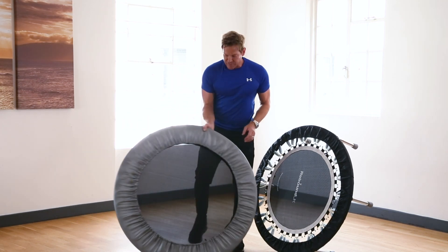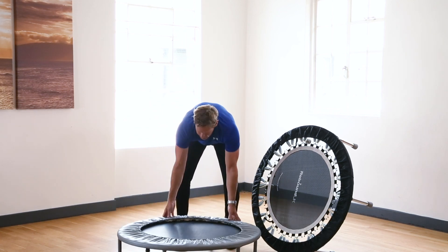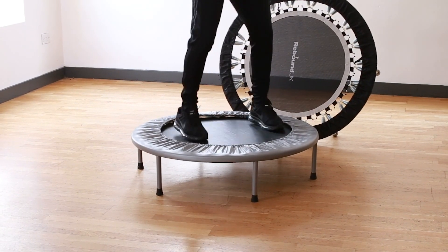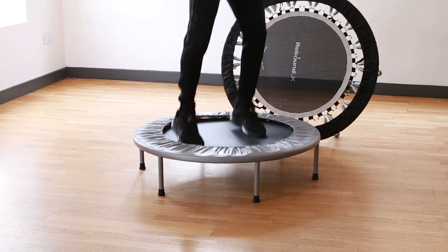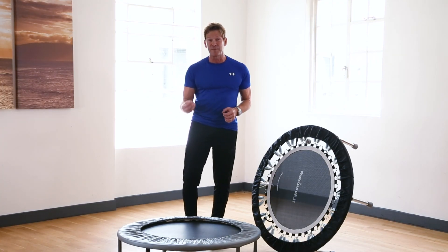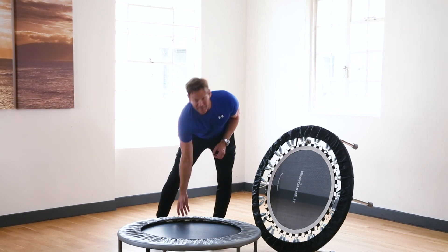With cheaper rebounders or mini trampolines, the smaller springs make the bounce really hard — it's hardly low-impact at all, almost like jumping on the floor. I don't know how much impact that's going to take away from your joints, but there's a huge difference in the way they feel and perform.